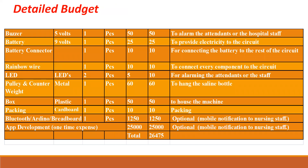In this slide, we will show the detailed budget and what costs are involved in making this project successful. Materials that we used are a buzzer, battery, battery connector, rainbow wire, LED, etc. The prices mentioned show the cost involved in making this project.